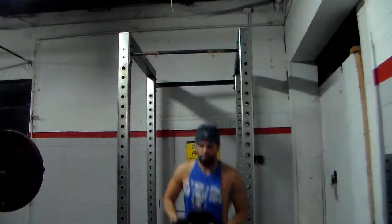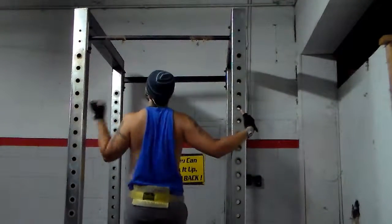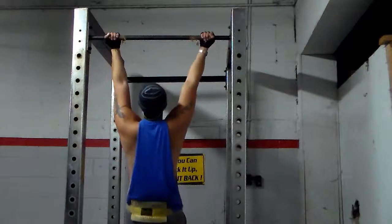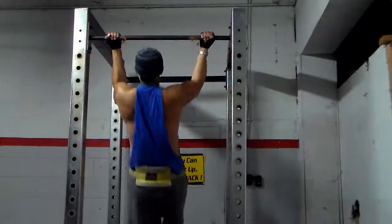The whole point of me doing wide grip is, of course I've said before, to hit the inner head of the bicep more. That's all — hit the inner head of my bicep more. Trying to make the inner head pop out more.